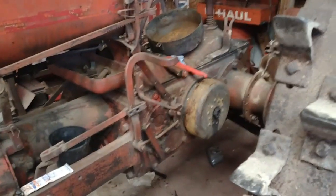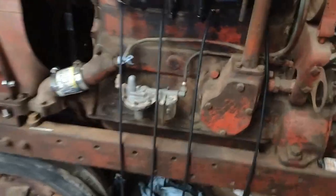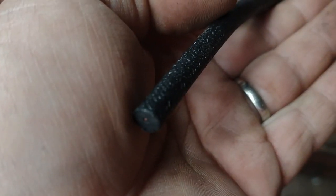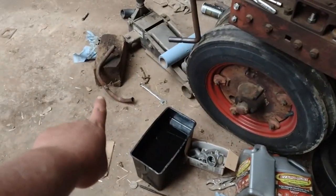Brake drums are going on, and as soon as I get the carburetor on, I'll run the plug wires. They are nice braided plug wires — you can see they've got the copper center — and they run through that tube right there.